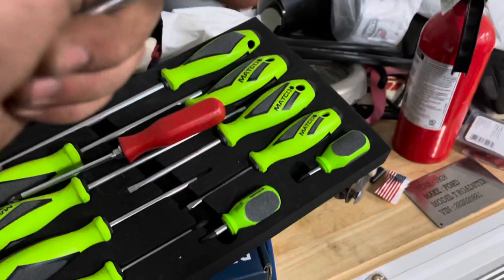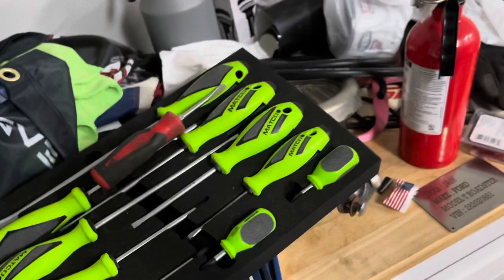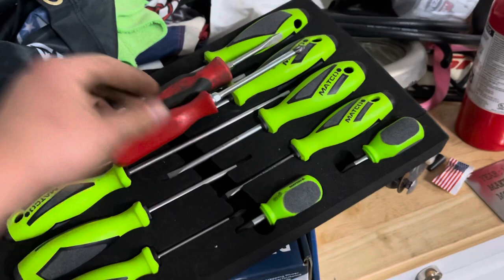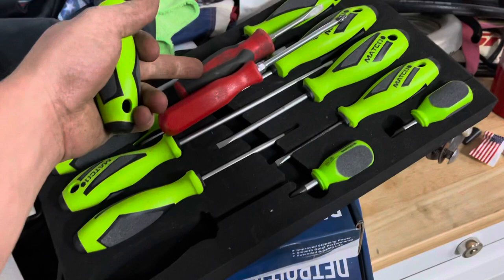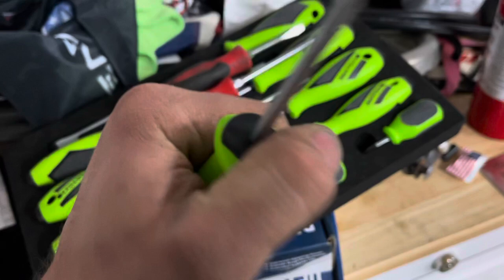I was talking about these little screwdrivers and said I'd show you the Snap-on ones. These ain't bad - they're real comfortable in your hand, you can get a good grip and a good turn on them. Here's one of the Matco ones - a little bit different, but they ain't too bad either, you can get a good grip on them too. On these Snap-on ones you can get a little bit better grip, but these Matco ones - I just bought them because I needed some new ones at work and I can't get a hold of our Snap-on dealer, dude's a joke. So Matco it was.